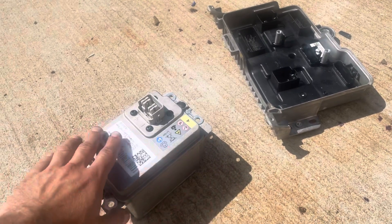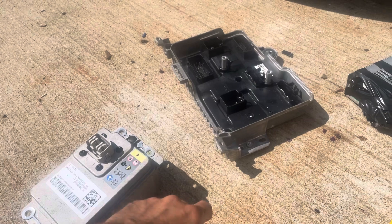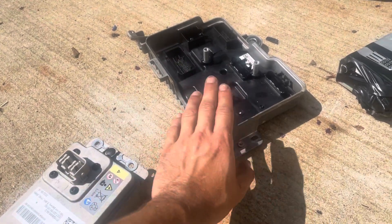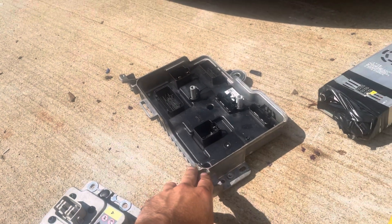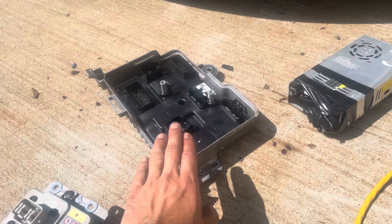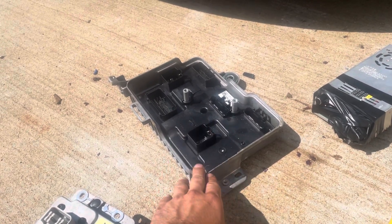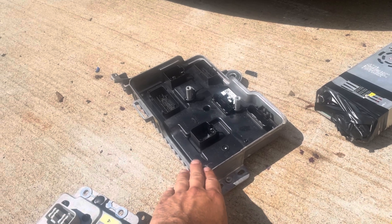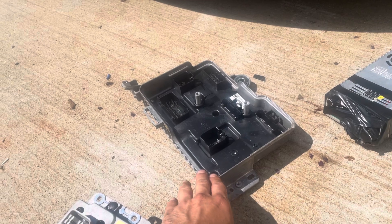Don't bother with this battery until you get the VC front reset and the contactors closed. If you don't have access to Toolbox or if your version of software is lower than 2022.44, then you need to replace this. I actually sell these for $300 and I pay $100 for the old VC front. Or you can buy one from Tesla for $330 plus tax.